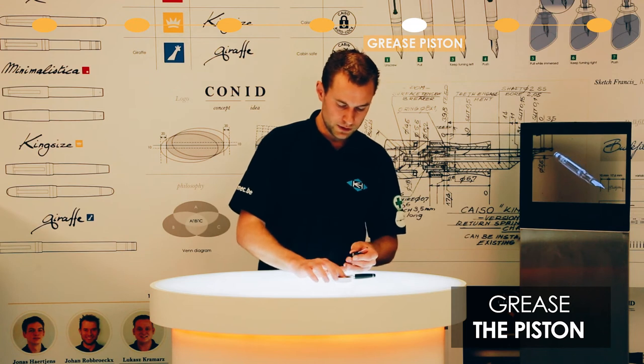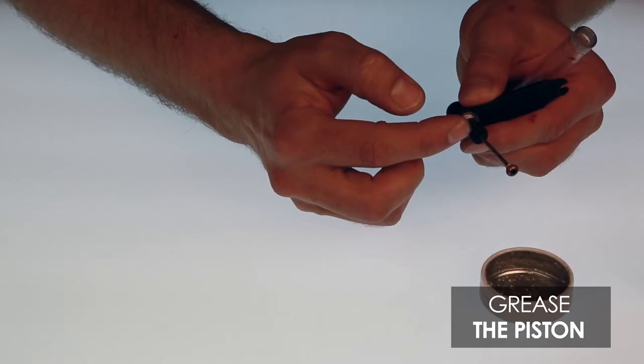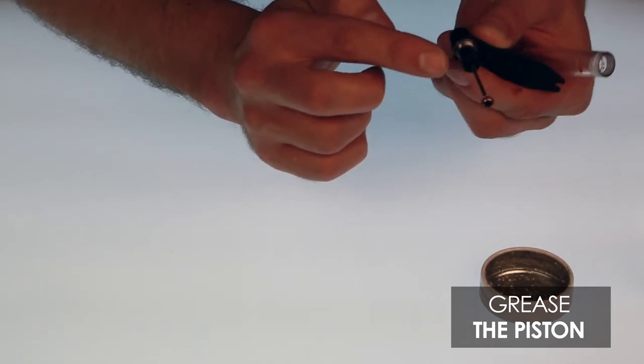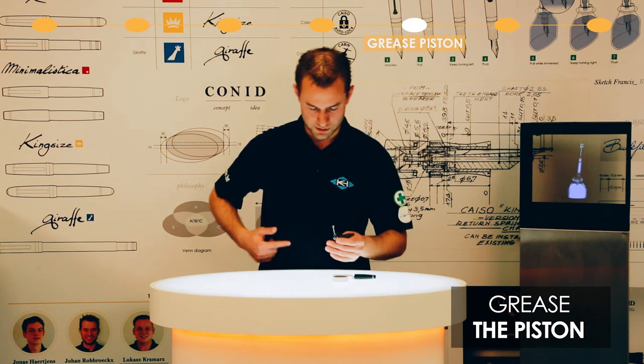Take a little bit of silicone grease on your finger — not too much, just a little bit — and put it on the black o-ring like so. Then clean your hands.